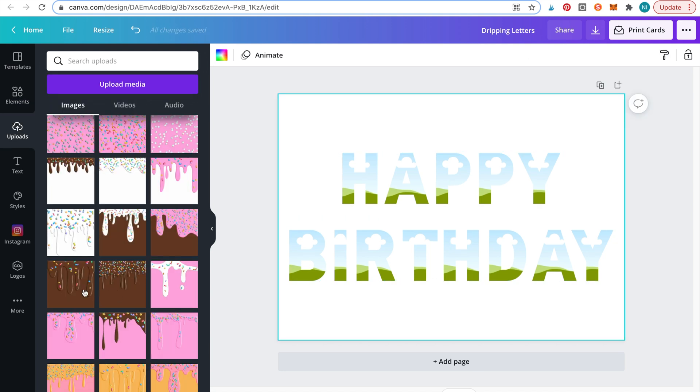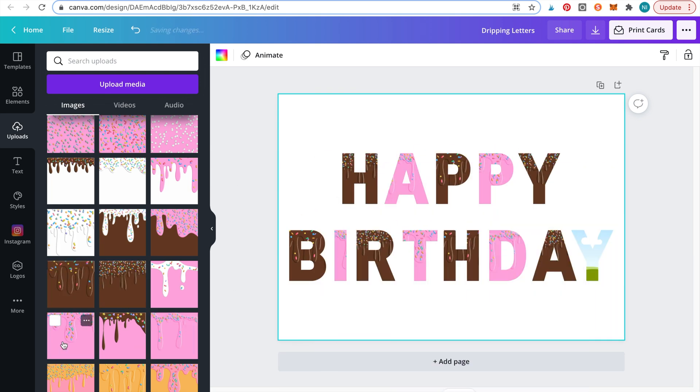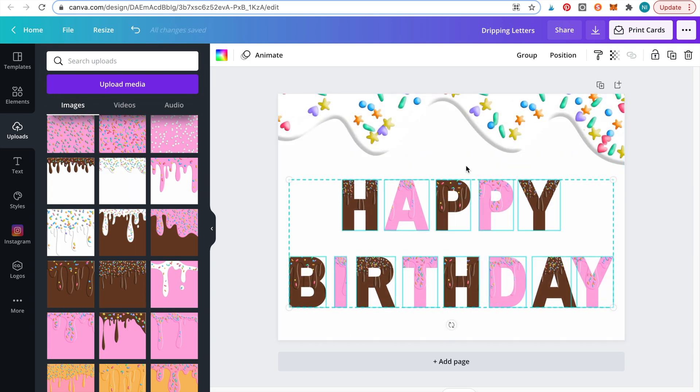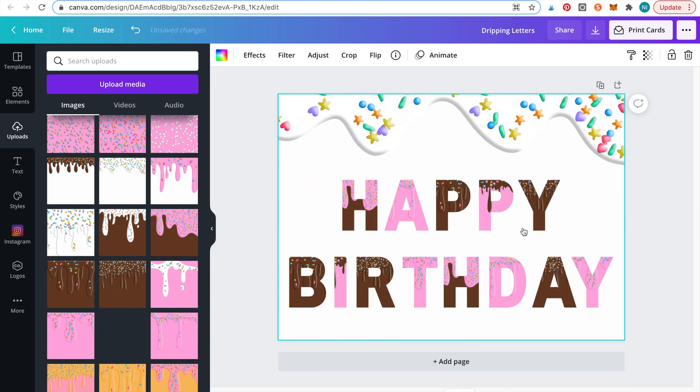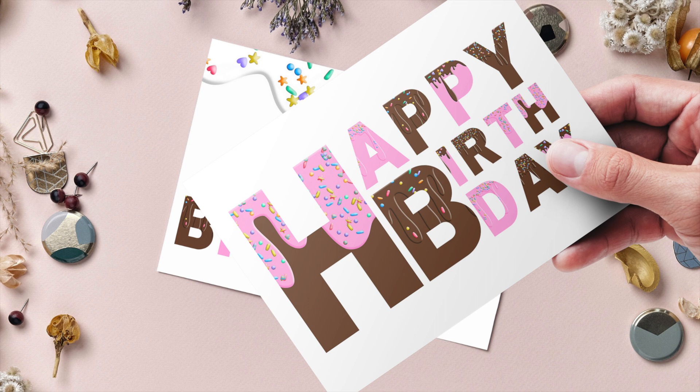Once you've laid out the letters, just drag the digital paper over each letter to fill it. And here is the final result. You can get very creative with your lettering and create lots of different fun letters doing this.